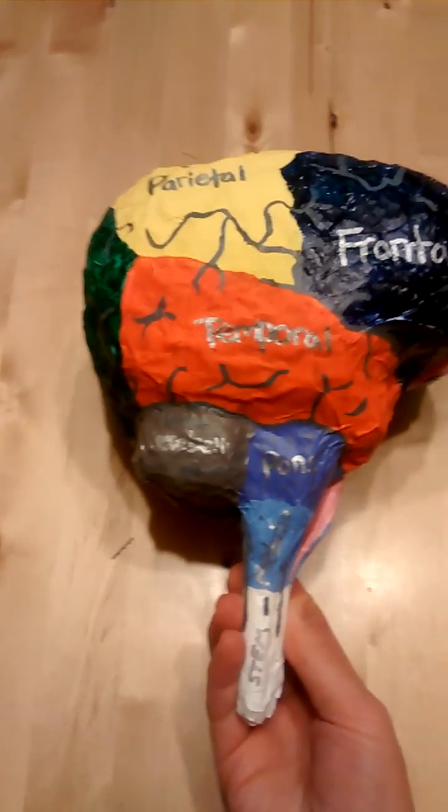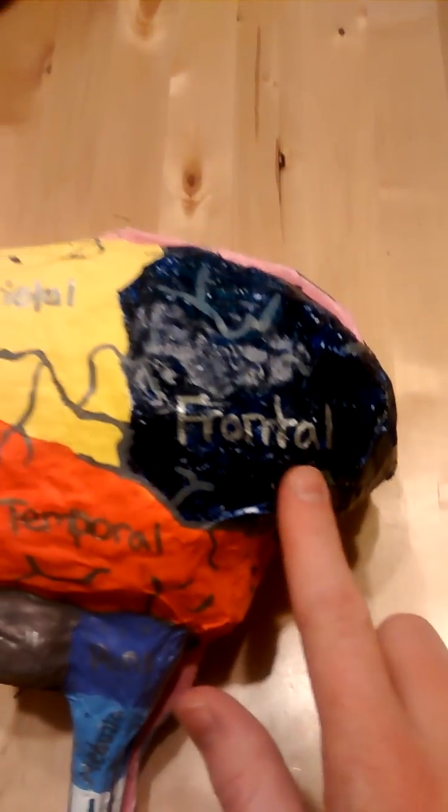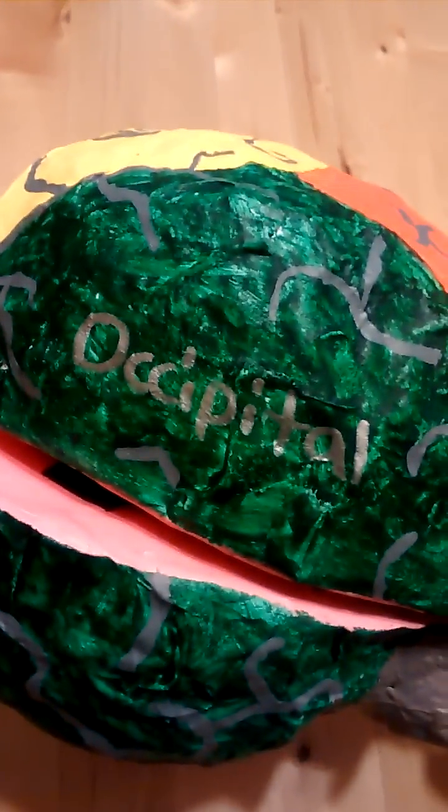You can see the different colors for the lobes, so we have the frontal lobe, temporal lobe, parietal lobe, and the occipital lobe.